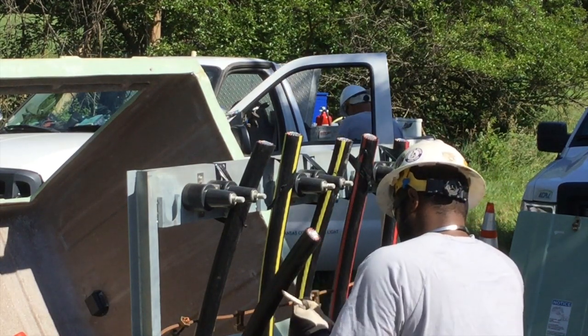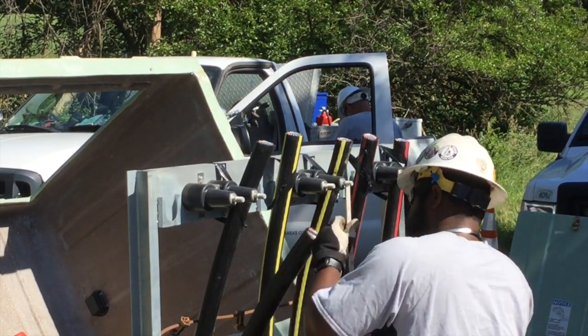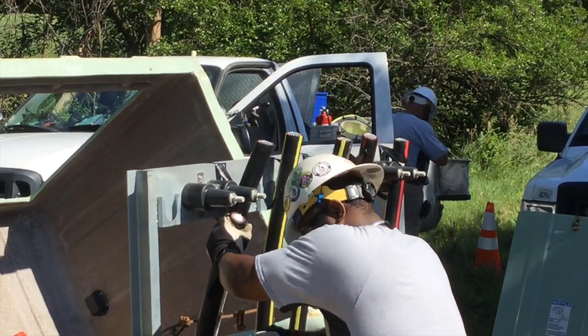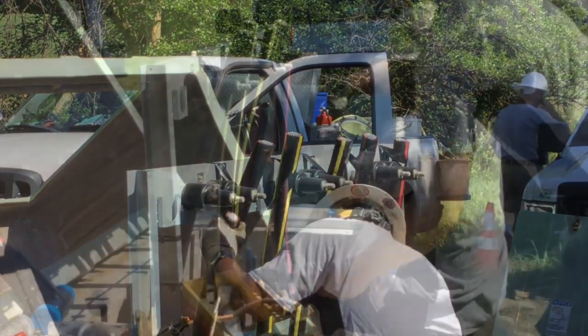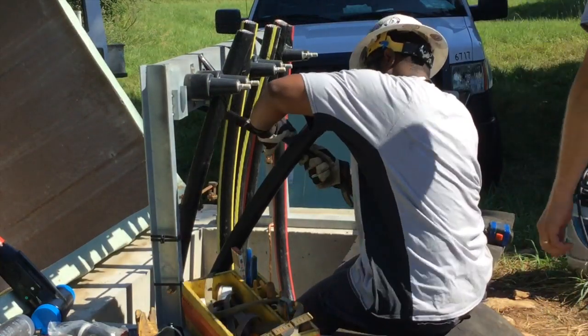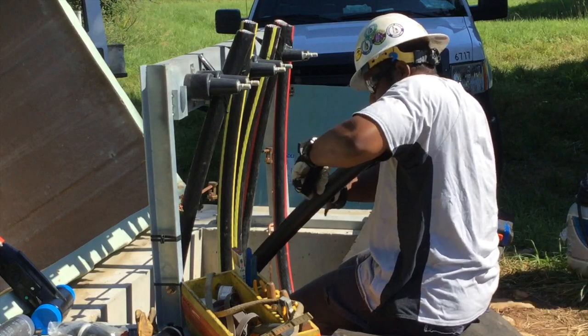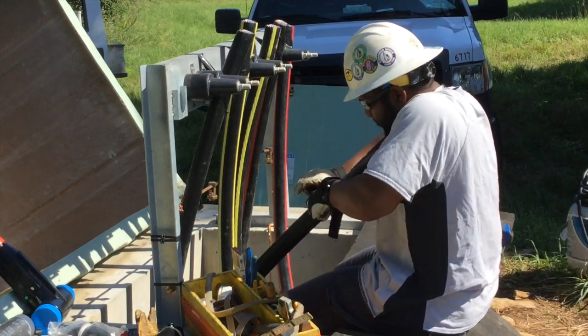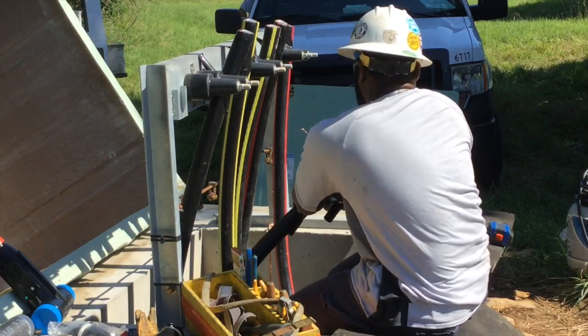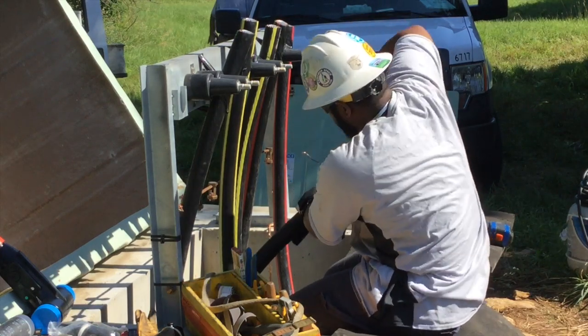The first thing we're going to see here is our splicer Brandon at the enclosure on top of the Meritex Caves. There are six cables because there's going to be a series of three cables coming into the enclosure from the pole and a series of three cables going down into the caves from the enclosure. What Brandon is doing here is peeling back the outer jacket of a cable.